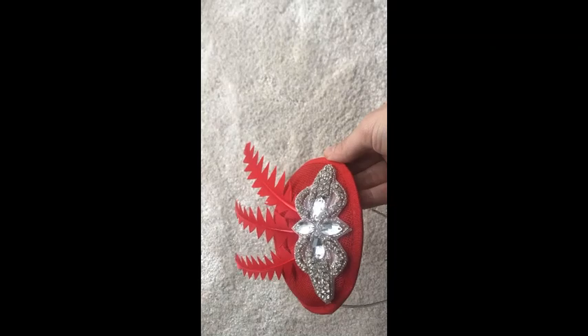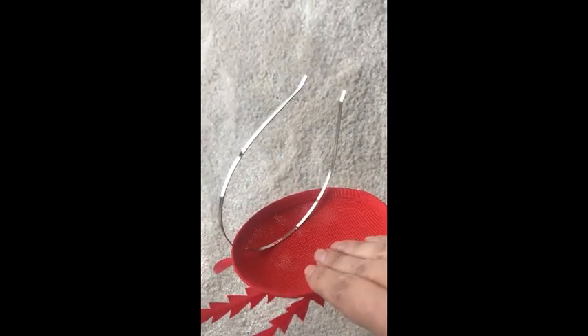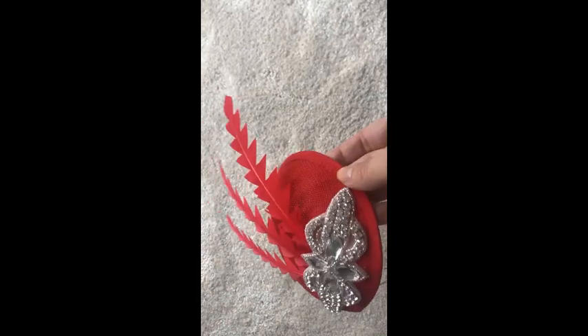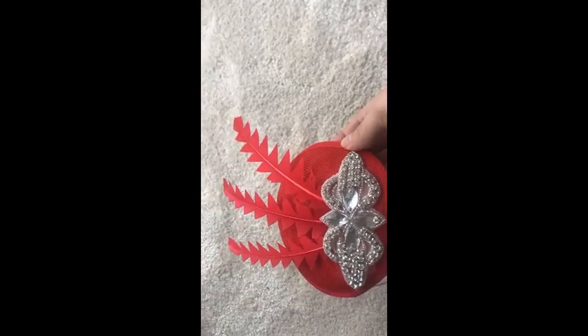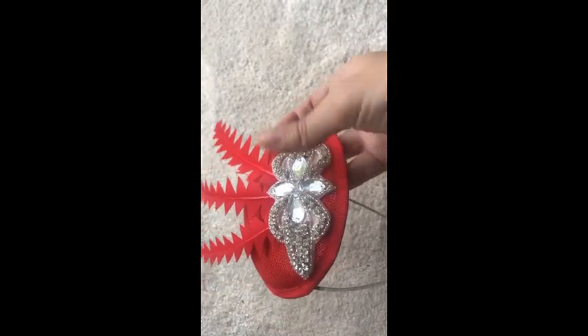So here's the finished item. I've sewn the base onto a thin metal hairband, and I've stuck the feathers on with a nice diamante applique over the top.